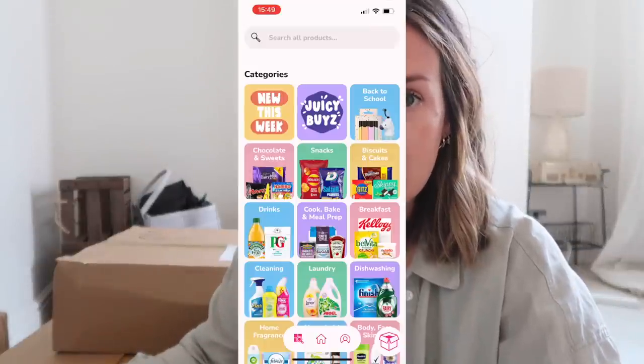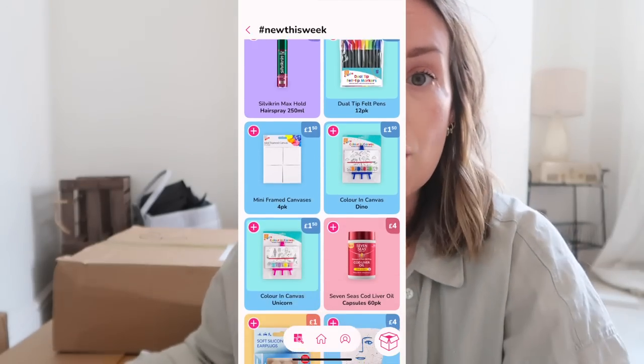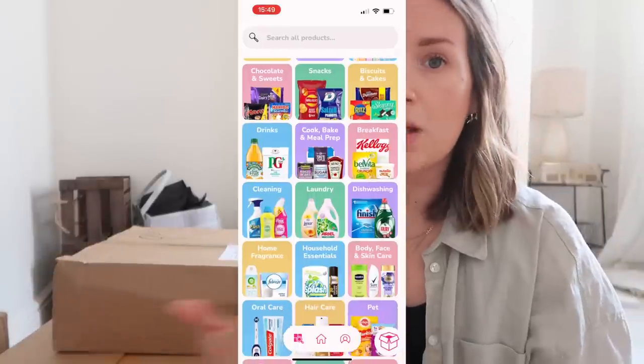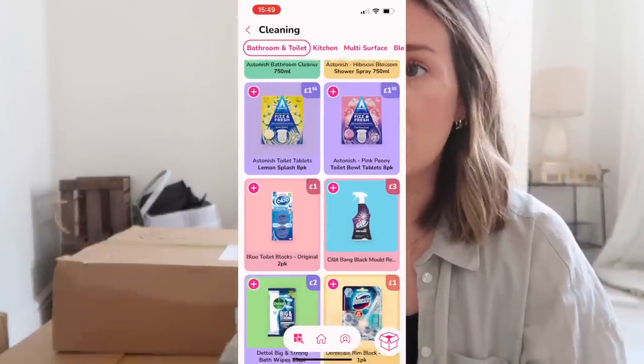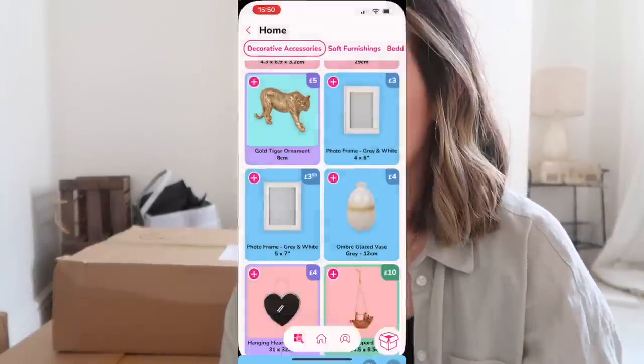They also do exclusive weekly deals and have some inspiration pages so you can see what's new every week, because they have new things every week. It's basically everything from go-to cleaning products to really cute homeware stuff to your normal big shop items. I've even got some stuff for Gabe in here, so let's open this up — basically doing a grocery shop haul.